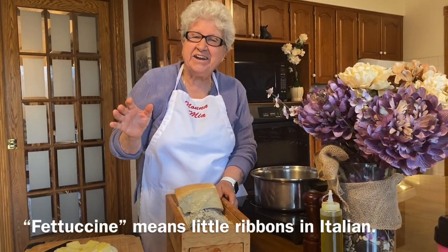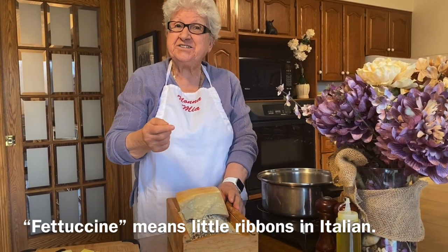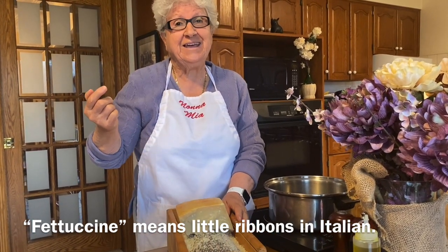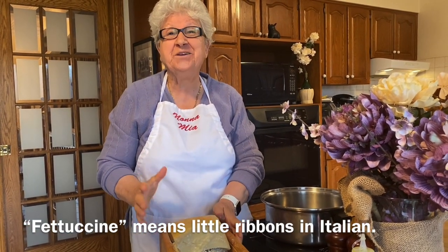My fettuccine is done. You know what I mean by fettuccine? It's like a little ribbon. Delicious! And that's what we're gonna have tonight.